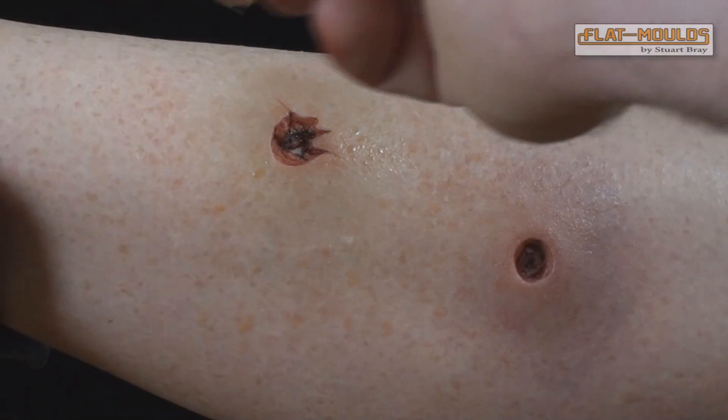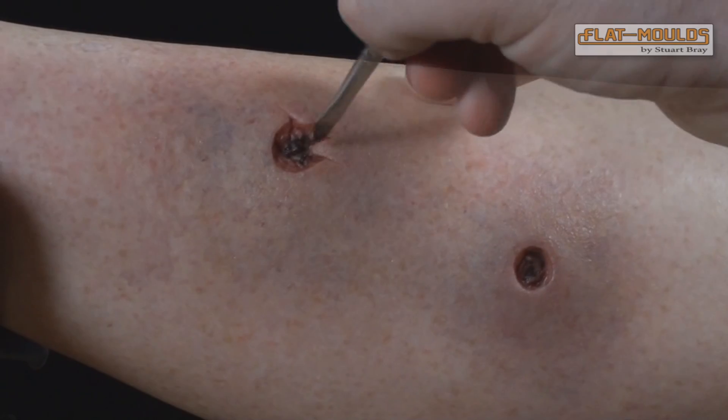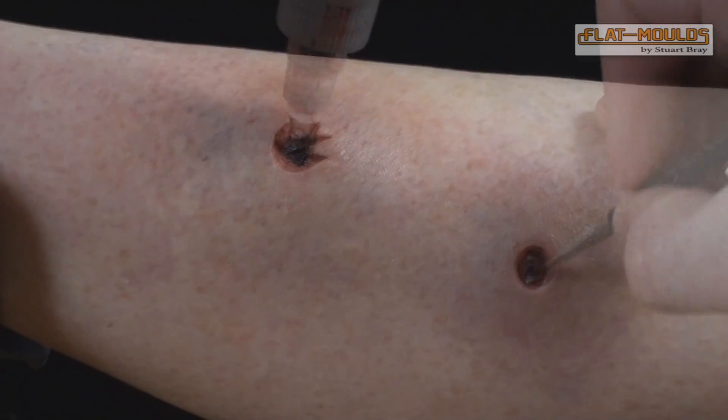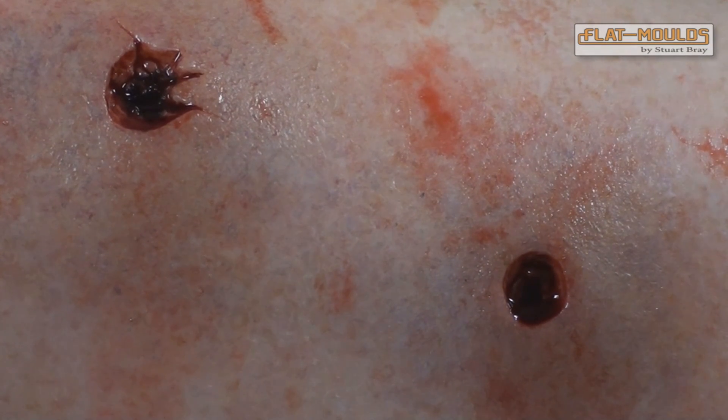Apply thin washes of makeup to blend the piece into the skin and create the desired effect. I recommend using alcohol-based colors such as Skin Illustrator, although you can thin cream makeups using alcohol or surgical spirit. Now you're ready for your close up.